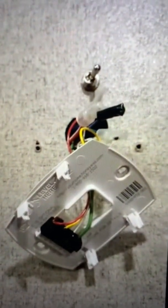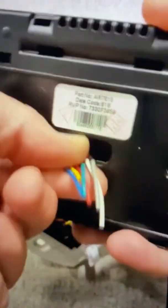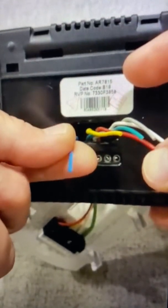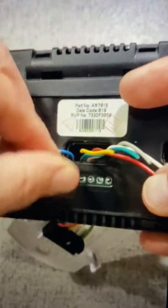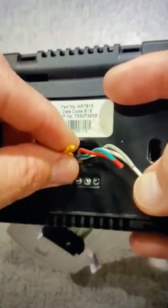The wiring is honestly pretty simple. The same wires come out of the back of the existing thermostat. The blue wire — once you clip that, you're going to tuck it back into the wall. Just cover it. You're not using that wire anymore. You are going to use the rest of them.